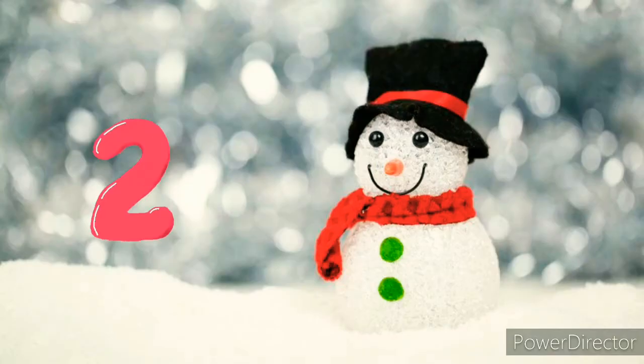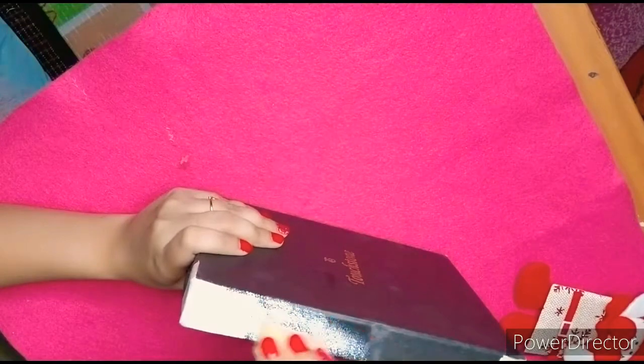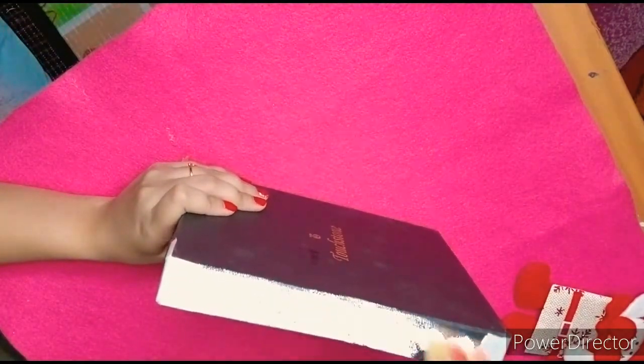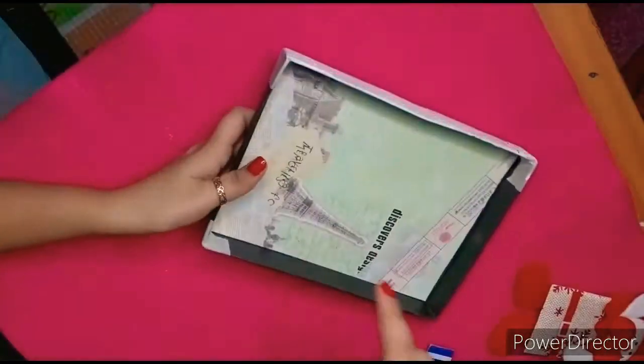Now let's start our second DIY, which is my favorite. I have used a box lid. I will paint it with the sponge. I will paint it with white color. You can also use it for this, but I have used white acrylic paint.